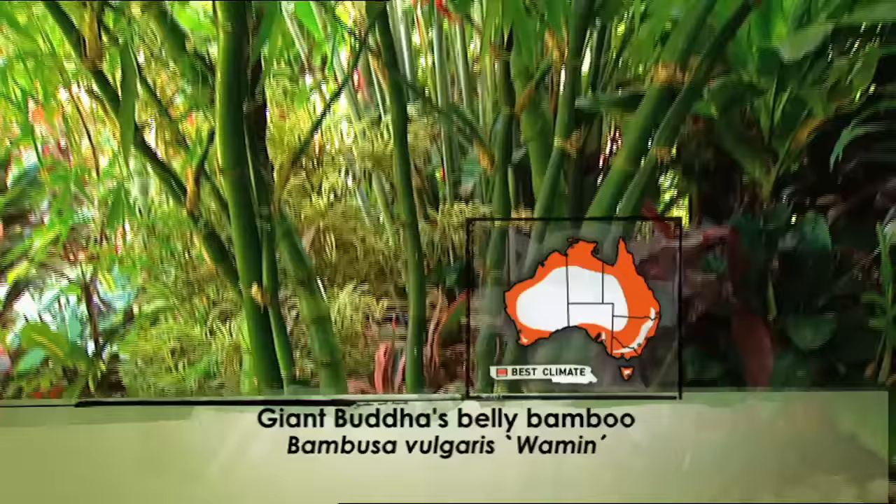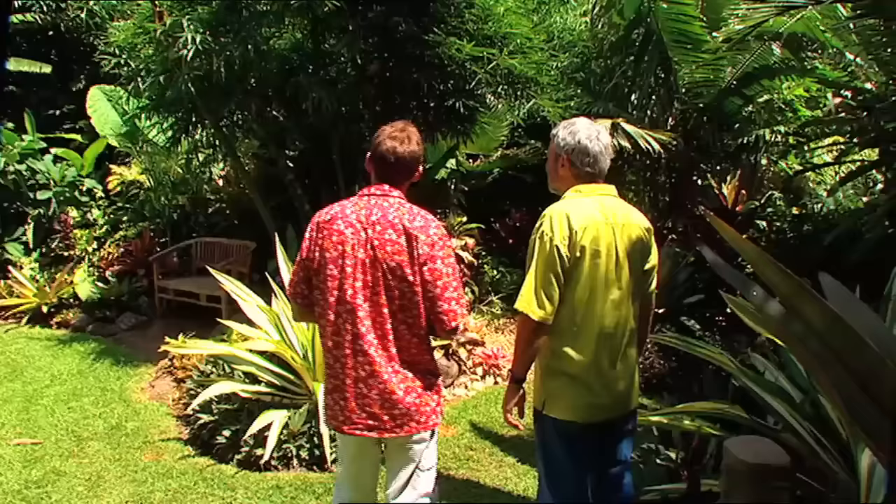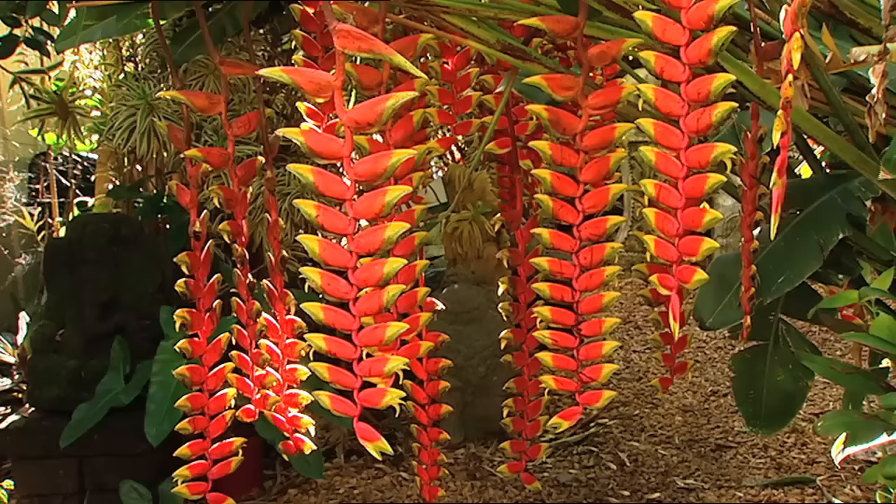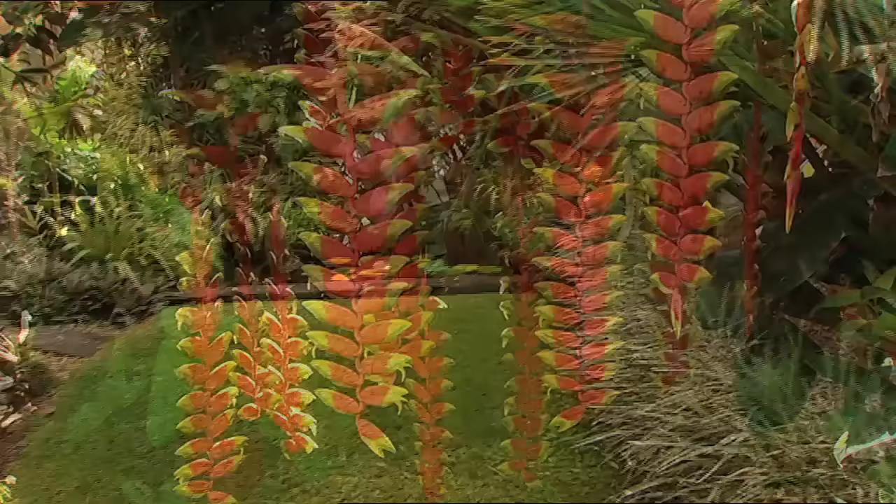And one of the bamboos that I do love — the old Buddha belly. Well, you've got the giant Buddha belly there. Isn't that lovely? Gorgeous plant, that one. And I love the green stems on it. It really is perfect. It does look like it's been made out of plastic or something — yeah, it doesn't look real.